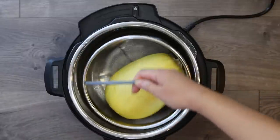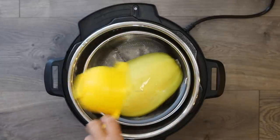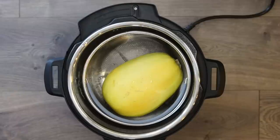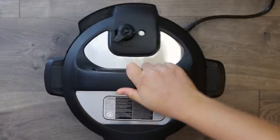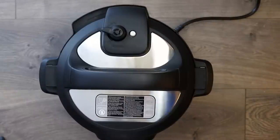Add your spaghetti squash into the Instant Pot with a cup of water, lock the lid, turn the knob to sealing, and cook this whole spaghetti squash for 20 minutes. This one is about three pounds — if yours is larger, tack on three to five more minutes. You can test for doneness after cooking, and if it's still crunchy or hard, just pressure cook again for a couple minutes. After cooking, do a quick release.